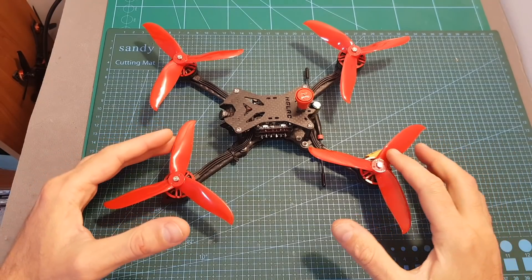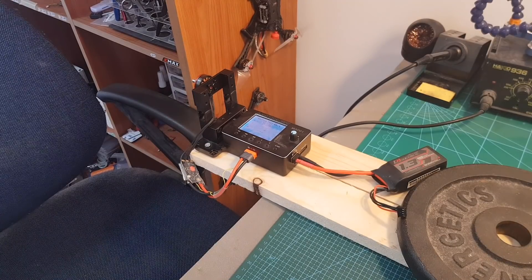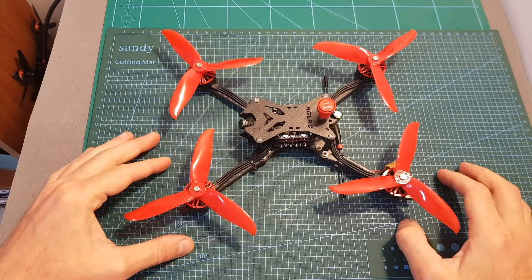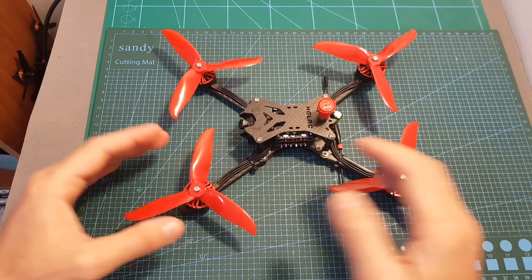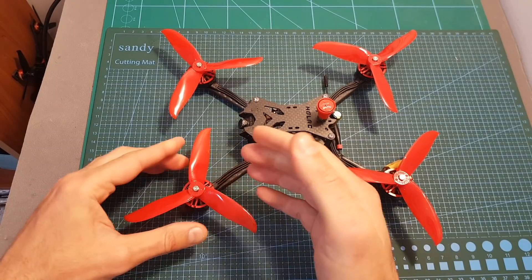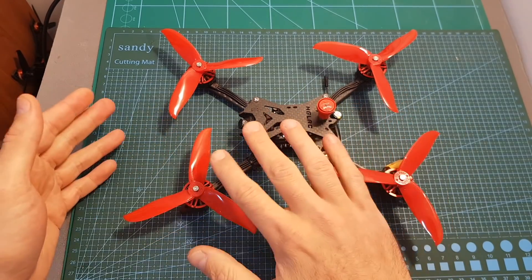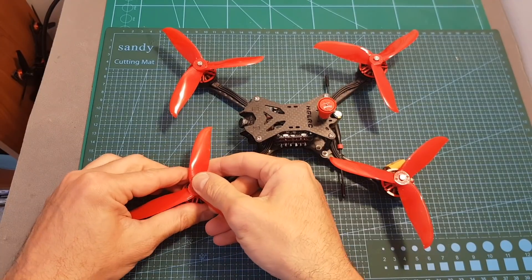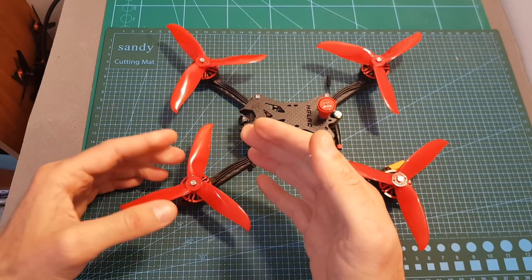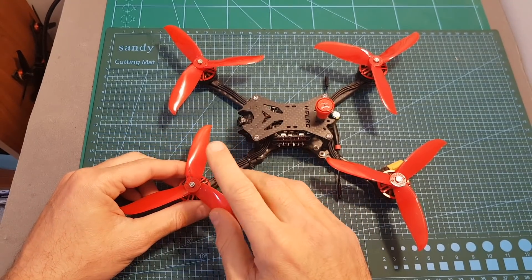I want to show you something that happened during the test. That was pretty dangerous, and it's good that I always leave the room when bench testing motors because things can go wrong — and that was actually my fault, not the fault of the motors, because I didn't properly secure the propeller. This can happen to you as well, so my advice is to put the propeller on, take it off, practice a little bit, and make sure it's well secured before you take off. Otherwise the propeller can get loose mid-flight, and in the worst case it can happen on takeoff and crash into you, which can be extremely dangerous.